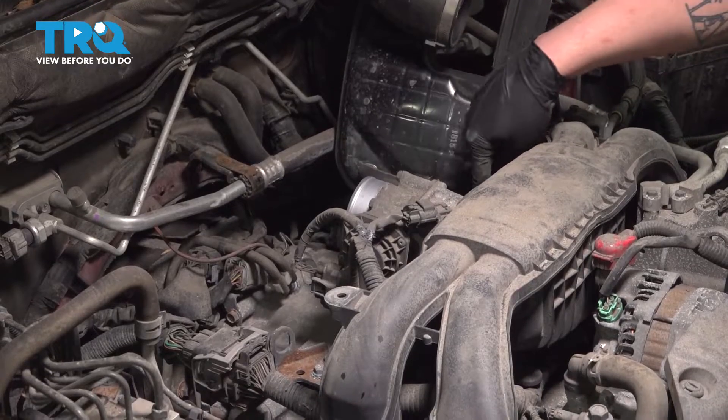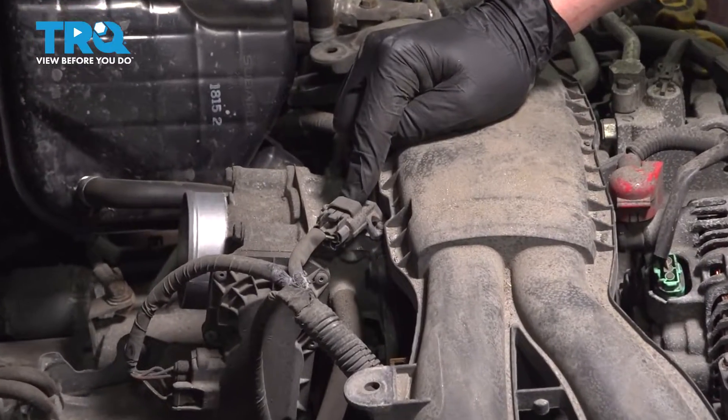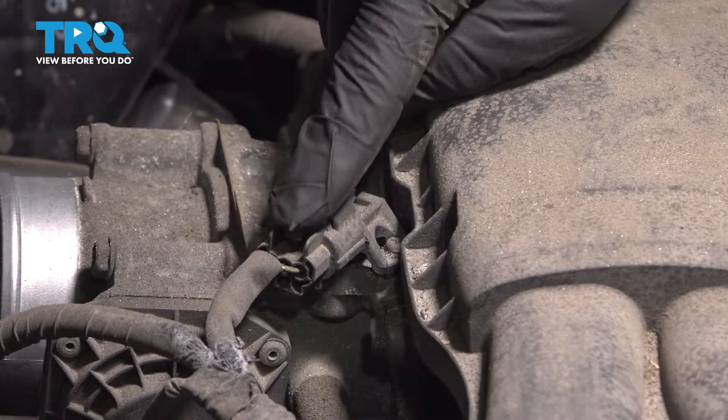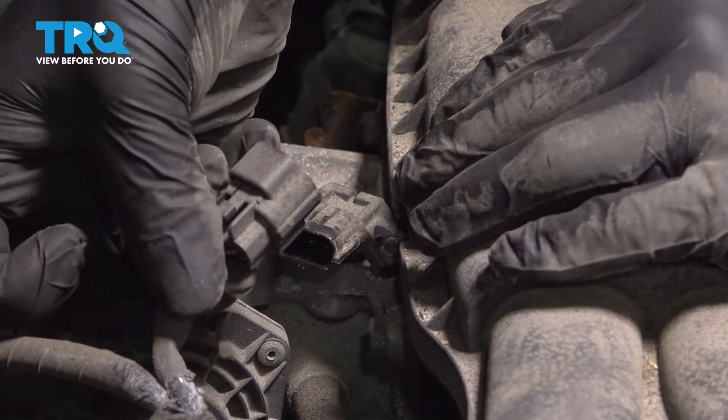Flop this assembly to the side. There is one hose going to it — we can just leave this connected. Remove the connector for the map sensor. Push on the tab and push straight back to remove the connector.